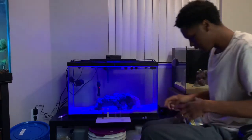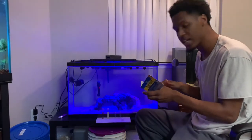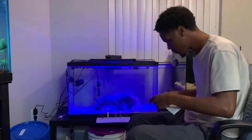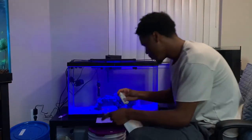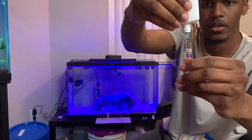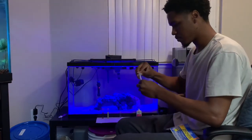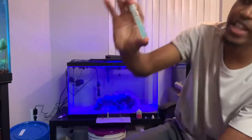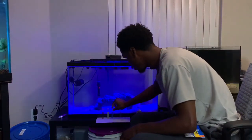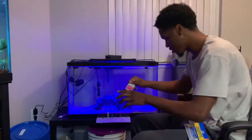Now following the directions, we're testing for nitrite. Add five drops of the nitrite solution number one, cap it, and shake for five seconds. Look at that color already — there's our nitrite result. By the time you finish all of them quickly, just let them all sit for five minutes and it should be good.